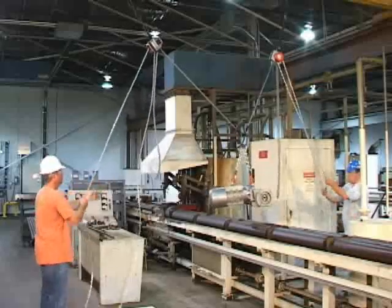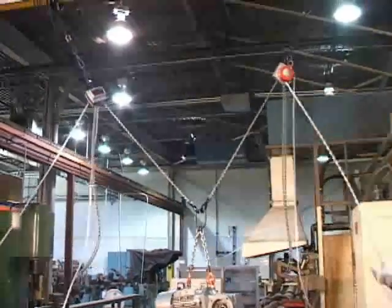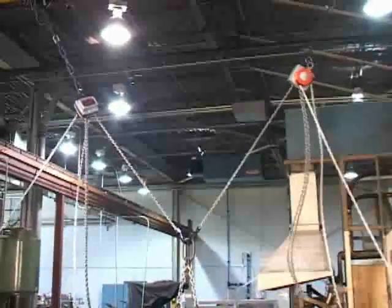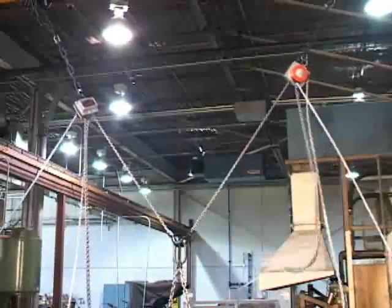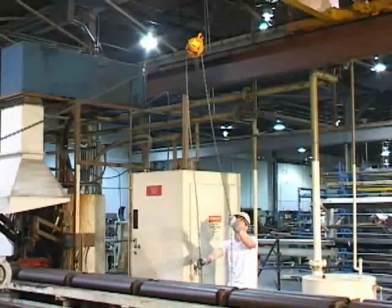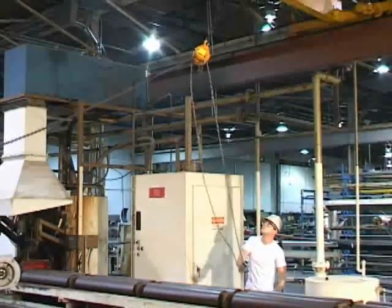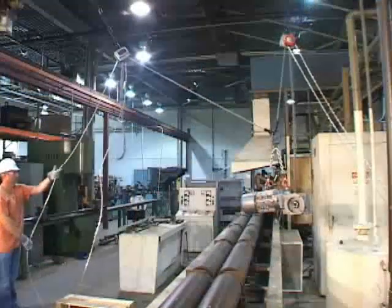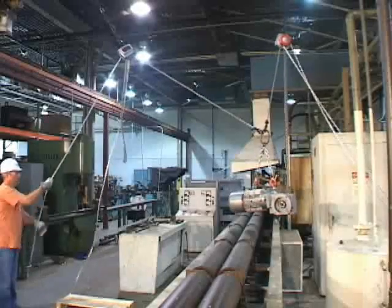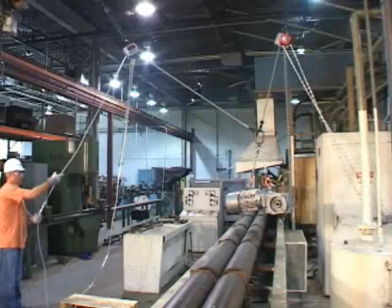By using two CM Hurricane 360 hoists in tandem, you can easily move an item from one location to another. Unlike traditional hand chain hoists, where the hand chain needs to be used in the same direction as the load for smooth operation, the Hurricane 360 can be operated from any direction or angle. This feature allows for ease of use and safe operating distance for the user.